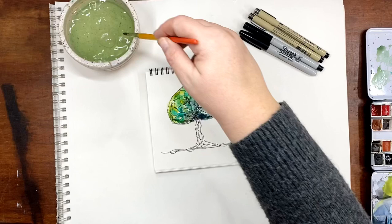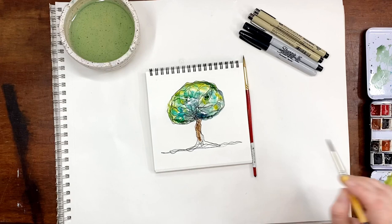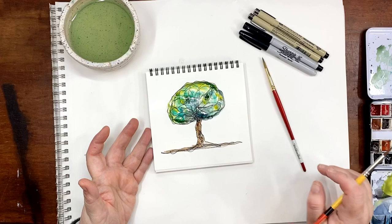Now for the trunk — I think I have some black. I don't normally have a lot of browns in my palette just because I can make them pretty easily. You can make mud so easily by blending all the colors, so I normally don't have a lot of browns. So we're just going to kind of do this and then take a little darkness at the different places — some black. There you go, so now you have a tree. When you come back, I'm going to let this dry and then we'll move on to the next one.